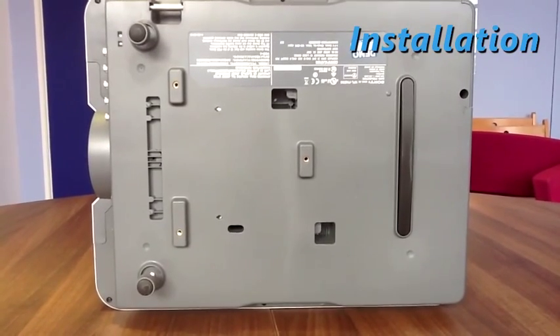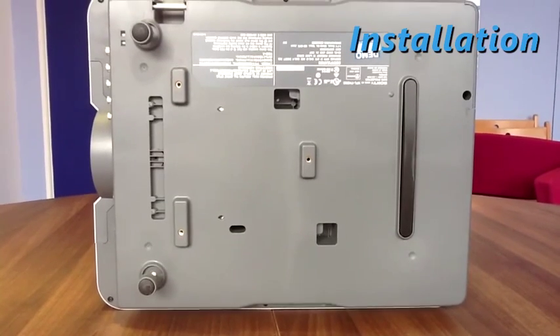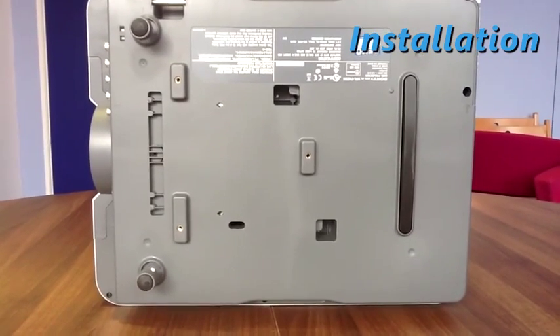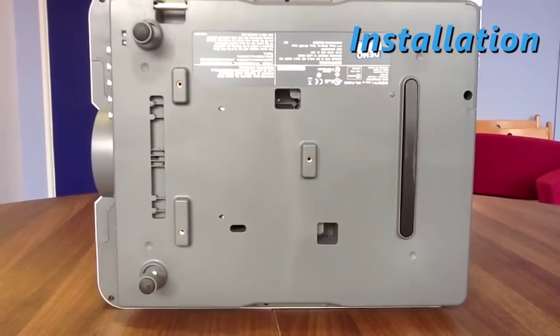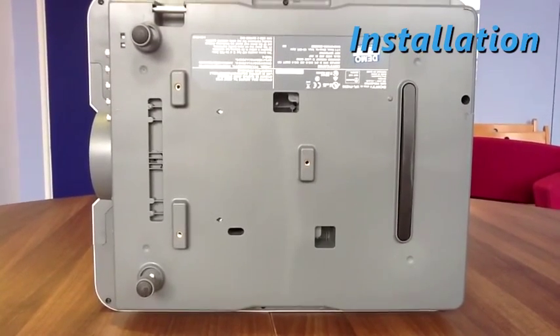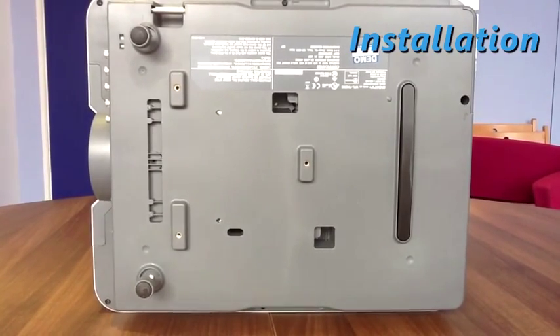I've turned the projector on its side not just to show the mounting holes but to make the point that this model is particularly flexible with regard to mounting. At Infocom, Sony was showing a tall portrait image produced by three VPL-FHZ55 models — one shooting up at the ceiling, one orientated upwards at 45 degrees and one firing horizontally.